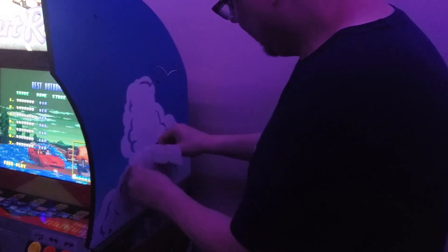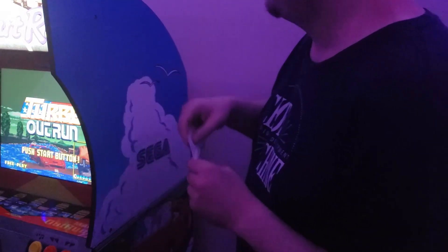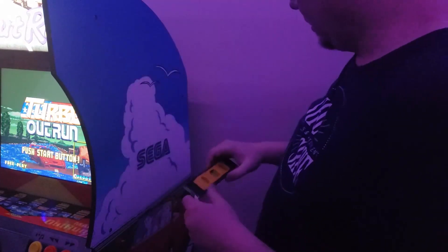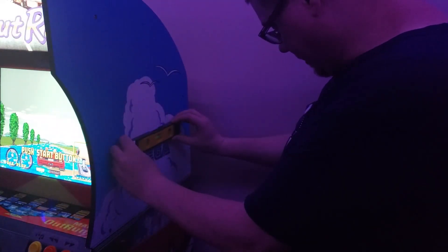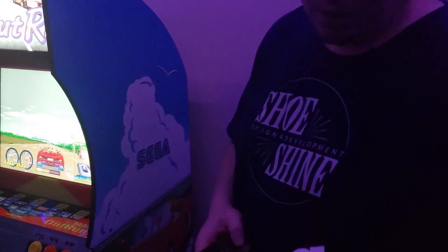There we go. And then just peel the rest of this away. And now we've got our SEGA logo there. Perfect. Awesome.